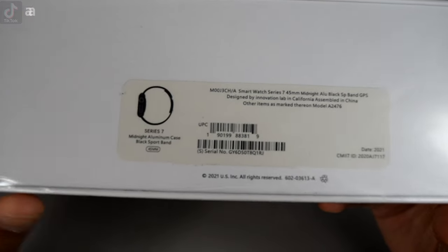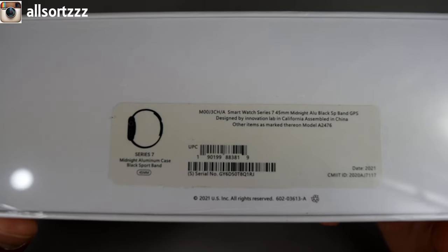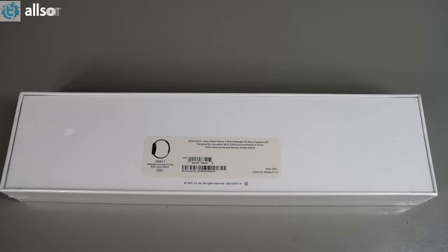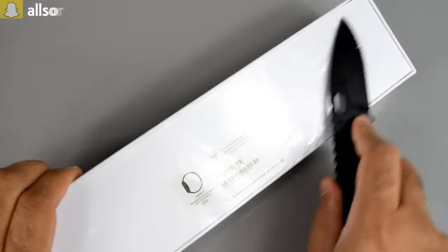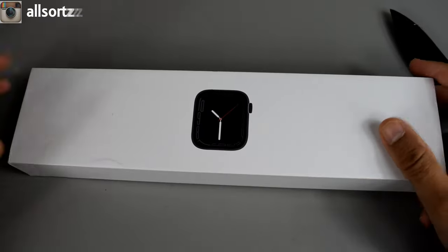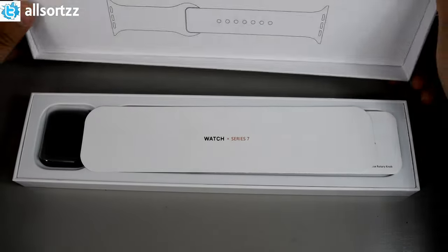On the side you've got a picture of the smartwatch with the Series 7 midnight aluminium case, black sport band, 45mm, a few barcodes, and some trademarks. That's it for the box — let's open it up. I've got my new unboxing tool here so I don't damage the box too much. The box is nice and sealed — opening it up now.